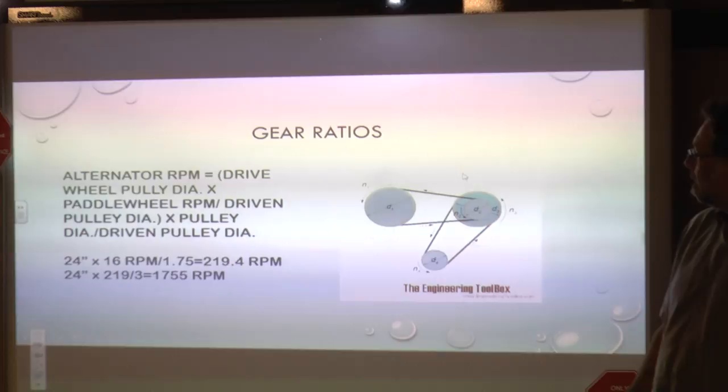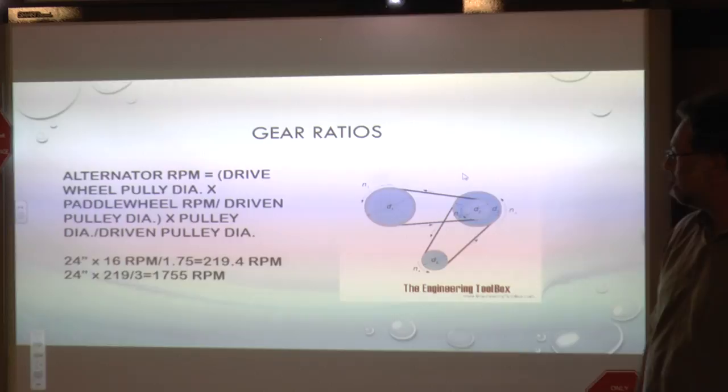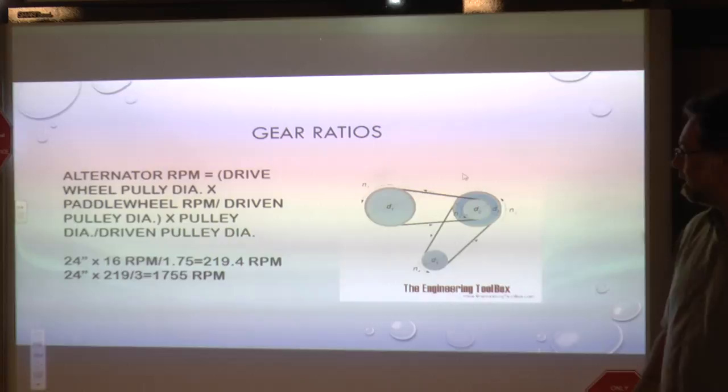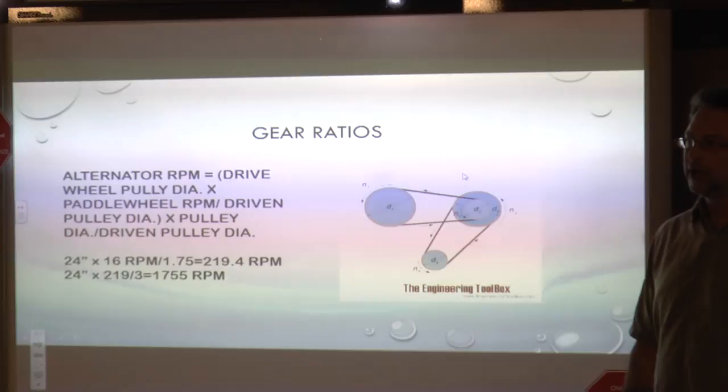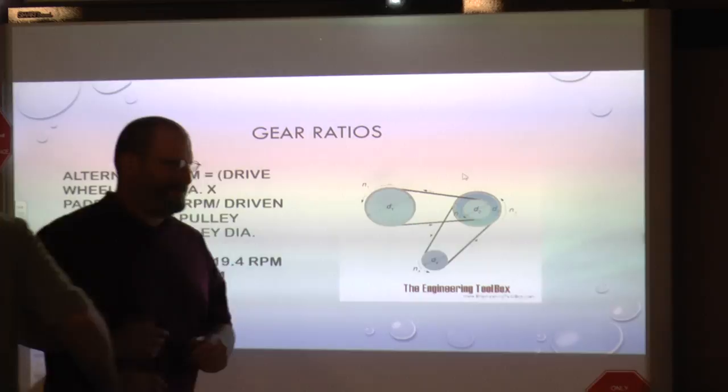We used two digital multimeters — one on the alternator and one on the trolling motor — to see what voltage we were generating. Turned out we didn't generate a lot, but we'll talk about that later. To transfer the water wheel rotation down to the alternator, we used gear ratios: two 24-inch pulleys and a one-and-three-quarter-inch and three-inch pulley down on the alternator — going from our ideal maximum of 16 RPMs at the paddle wheel to almost 1,800 RPMs at the alternator.